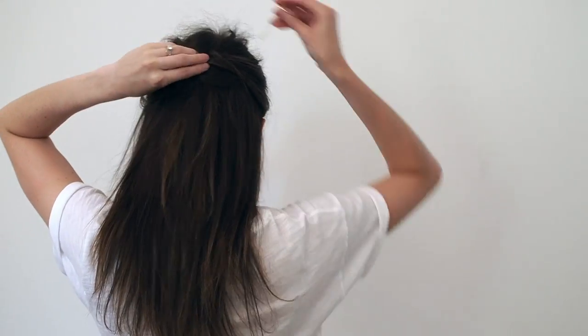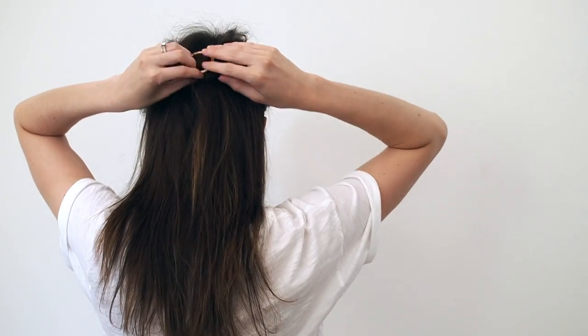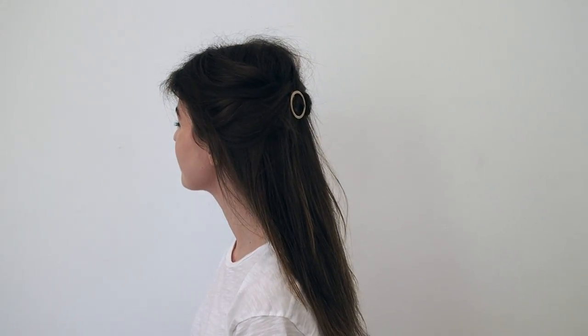Muss everything up just a little bit in the front and then finish with a circle clip. Make sure the clip is pointed down instead of to the side because it makes it easier to hide the underside of the clip. And you're done!